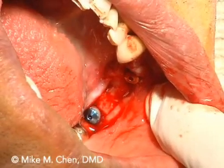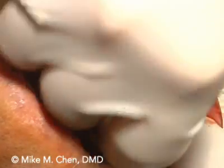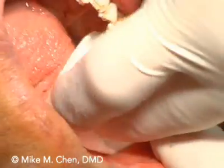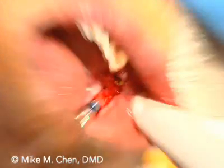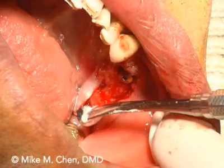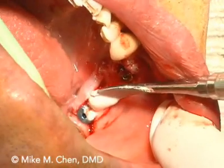Grab me another gauze. We need to make sure it's really dry. So what we're going to do is put a layer over that and then toss some sulfate over it. We'll just do a layer for a layer. Make sure that it stays dried up, otherwise it's not going to stay.